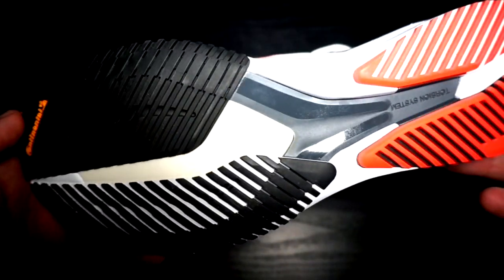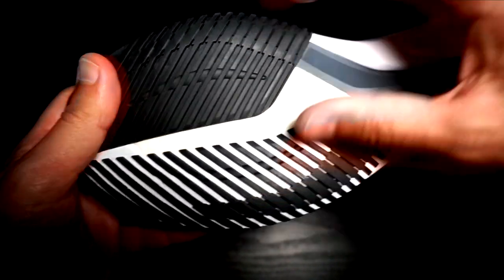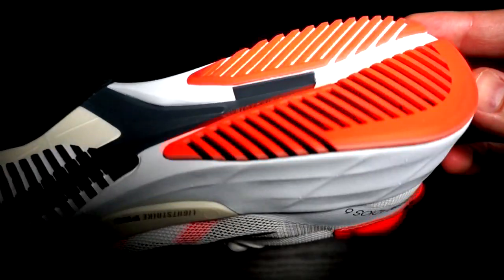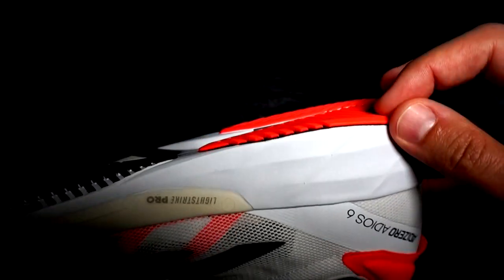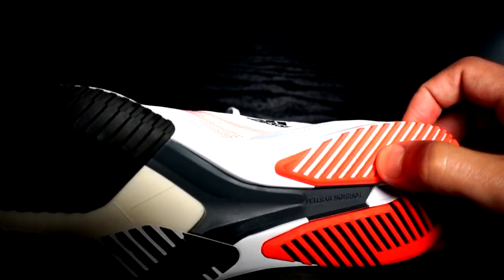There is an extended torsion system, as I hoped, because it not only gives stability but makes the shoe snappier. Overall, I like this outsole, but pity that they used the solid rubber in the forefoot, which makes it stiffer. So even if they use the Lightstrike Pro in the forefoot, which is soft, the benefit of the softer foam is negated due to the rubber rigidity — the feeling is stiffer than in the Boston 9.